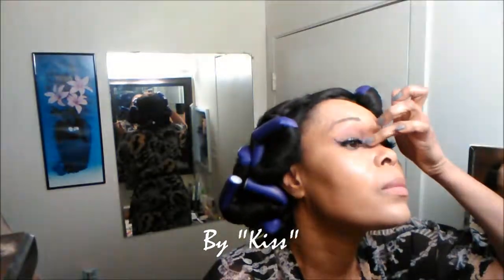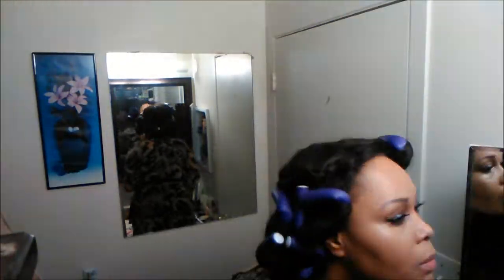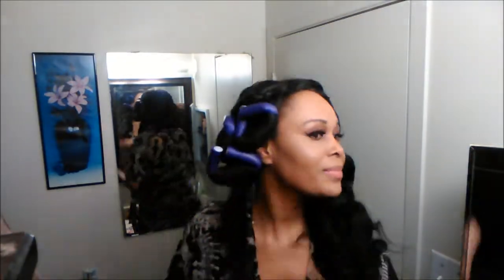Now I'm applying my false lashes. I'm not very good at this yet but I do my best. I keep adjusting them to make sure they won't fall off when I'm dancing. Now onto my hair — I did two braids at the crown of my head and applied a bunch of flexi rods all over to give me a nice wavy look for the night.